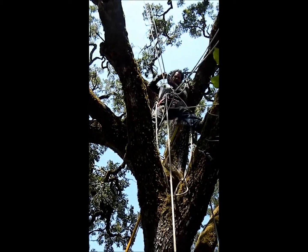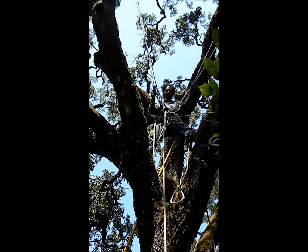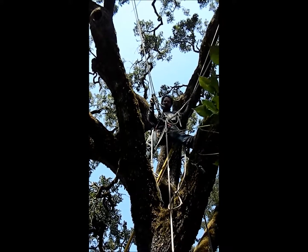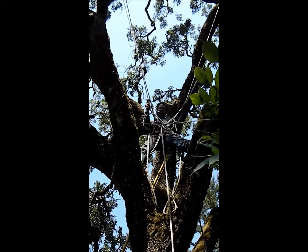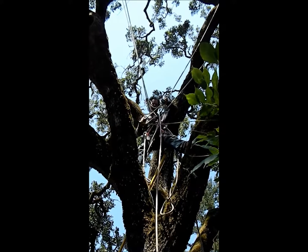Once again everybody, I'm here in this tree trying to take all the dead wood off, taking some weight off, making it nice and clean. At the same time we make it healthy when we cut the branches that don't need to be in the tree.